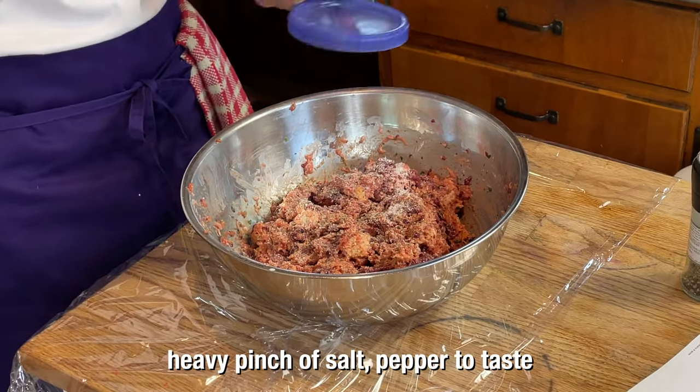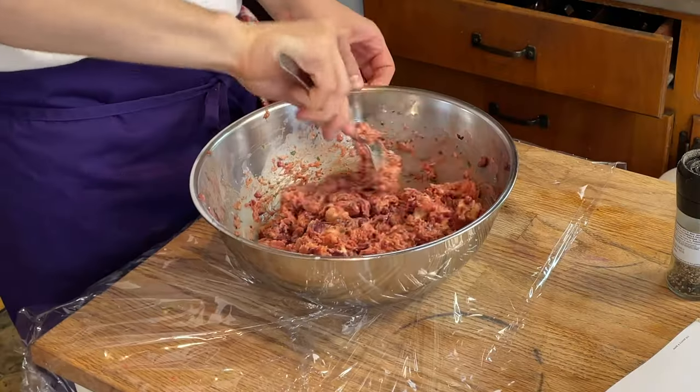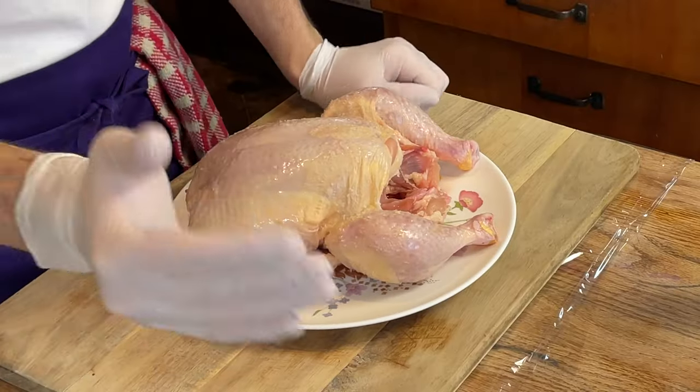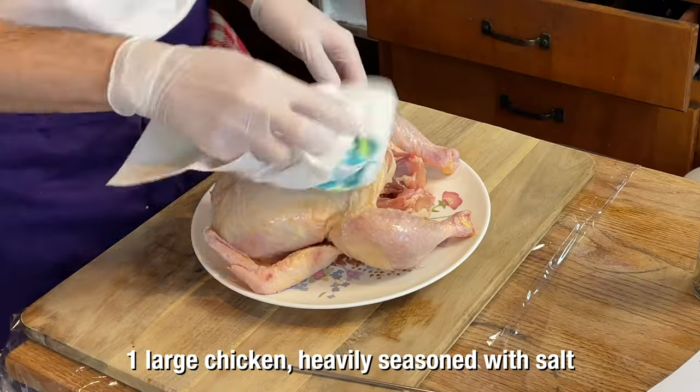I'm not going to add too much salt because the salt is already in the sausage, and I salted our bird cavity. Heavenly smell coming out of this — just really sublime. Now we're going to truss up a chicken. I've never actually trussed up a chicken with string. If I can flip this properly, it's going to come out good. I'm going to pat it down first.